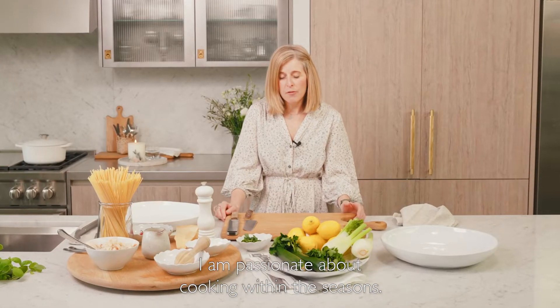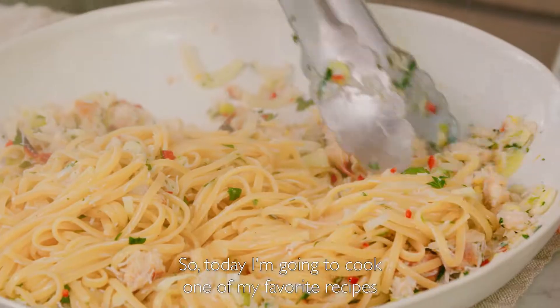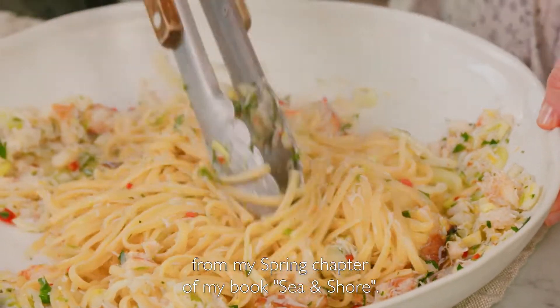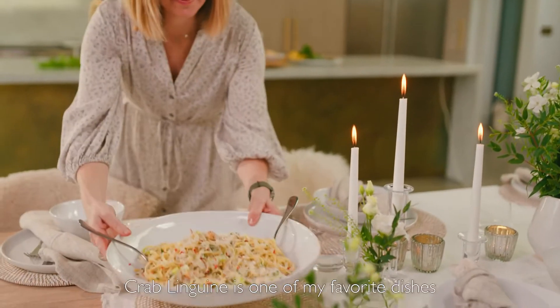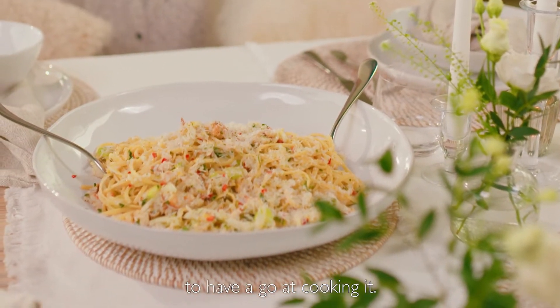I am passionate about cooking within the seasons. For a long time I've always talked about seasonality and keeping things simple in the kitchen. So today I'm going to cook one of my favourite recipes from my spring chapter of my book Sea and Shore. Crab linguine is one of my favourite dishes and I hope that I will inspire you today to have a go at cooking it.